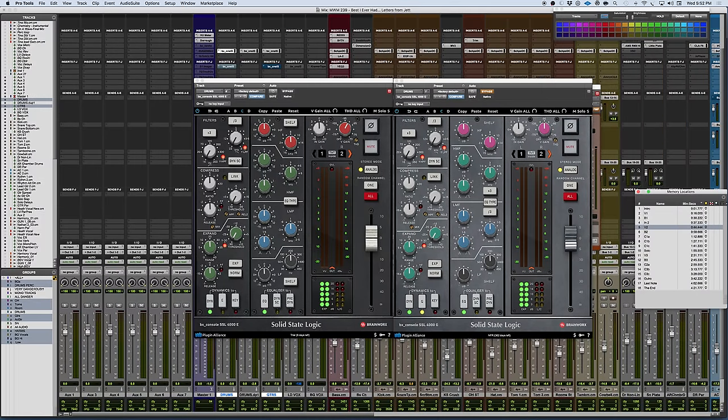These are two revisions to the BxConsole E and BxConsole G, which came out a while back with the TMT technology. SSL was so impressed by what they saw and heard that they decided to work alongside Plugin Alliance and Brainworks and attach their name to it. Not only do you get a look that is just like the actual real hardware, but you also get some additional sound modeling.